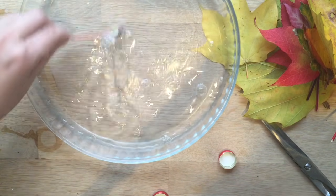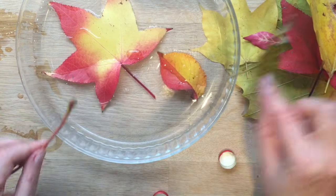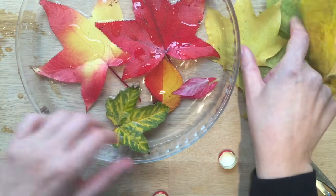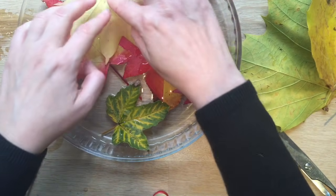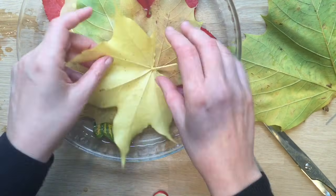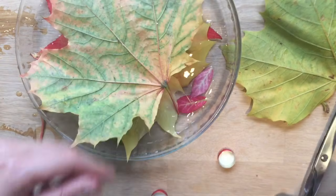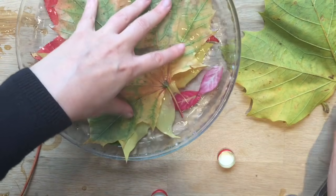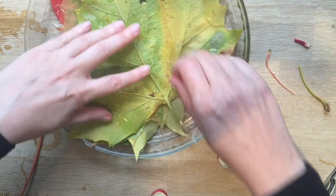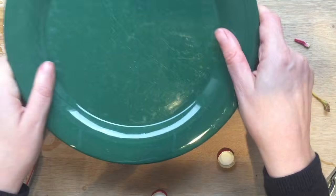Now you place your leaves in. The important thing is that they stay submerged. So I'm going to put all my leaves in and then put a plate on top to make sure that they stay under the water — submerged. I particularly want the stems to be in because I want those to soak up as much of the solution as possible. Maybe I'll make this stem a bit shorter so it fits in my container. There we go.